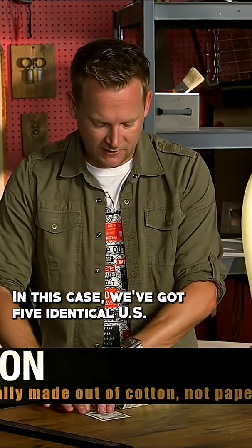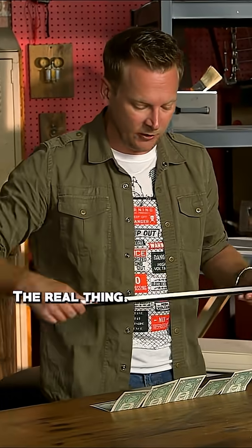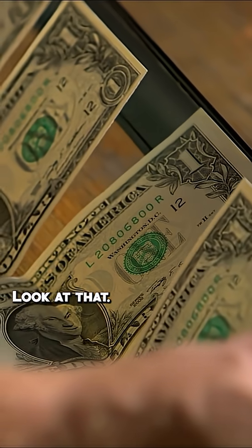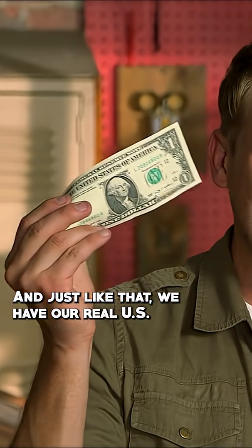In this case, we've got five identical US bills. Four of them are counterfeit, one's the real thing. Let's see which one identifies itself. Look at that — that's so awesome. And just like that, we have our real US bill.